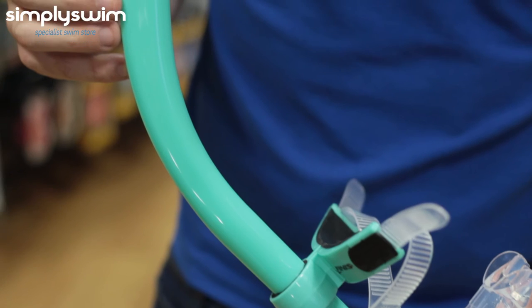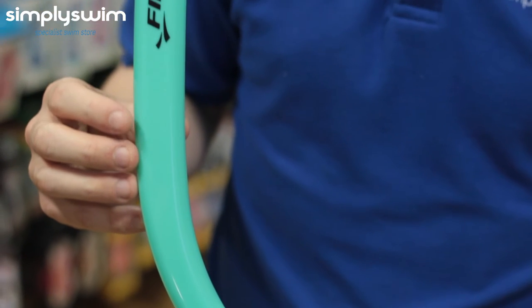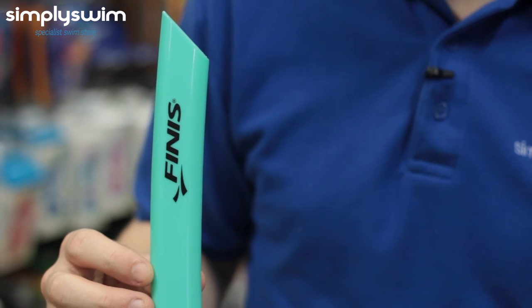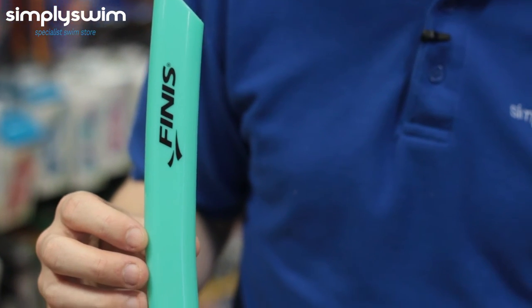Now we have the Finis Glide Snorkel. This is an affordable general-purpose snorkel, available in a selection of colours. It includes a head bracket with a soft split head strap and does not include a purge valve.